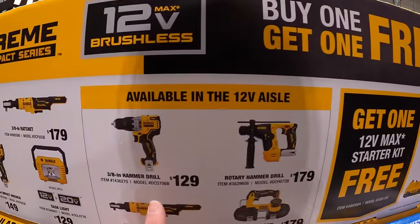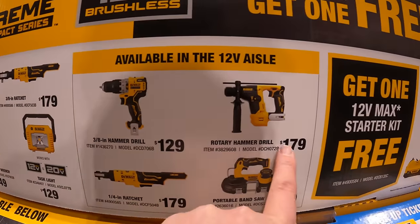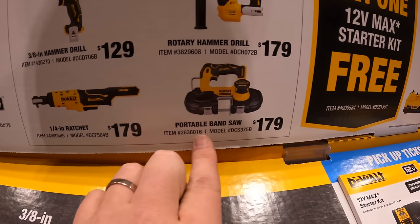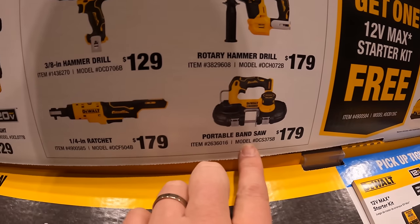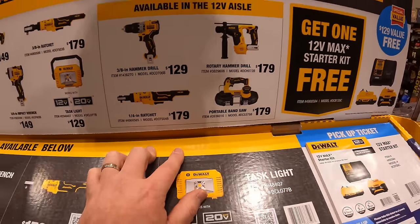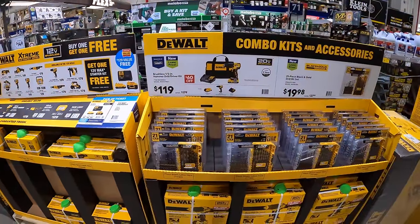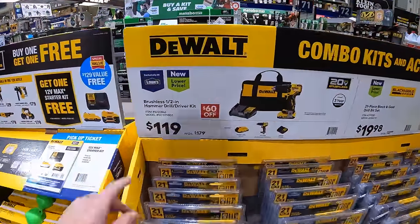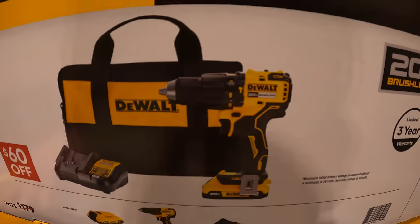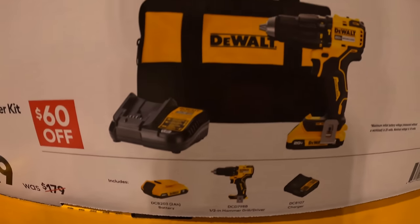Additionally, for $129 there's the 3/8-inch hammer drill, $179 for the rotary hammer drill, $179 for the portable bandsaw, and $179 for the quarter-inch ratchet — a fantastic deal. They also have 20-volt deals going on: $119 for the brushless hammer drill. It's not an XTR — it's just their brushless line with a 2 amp-hour battery, charger, and a bag.